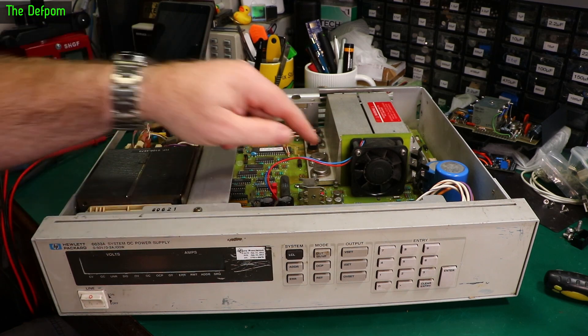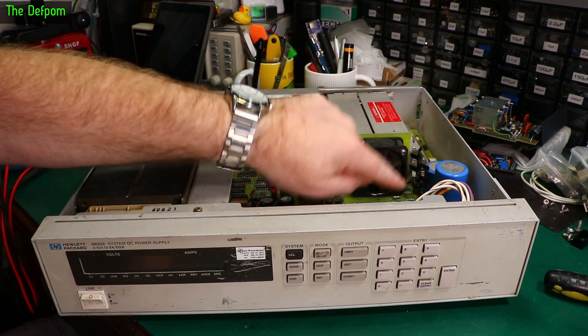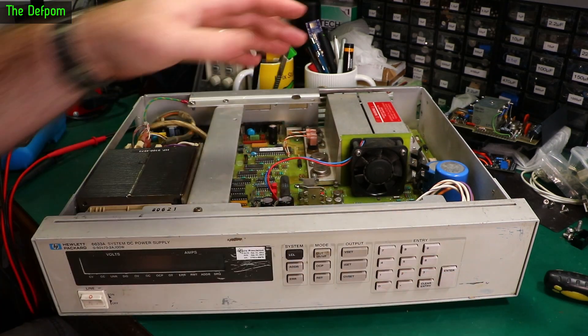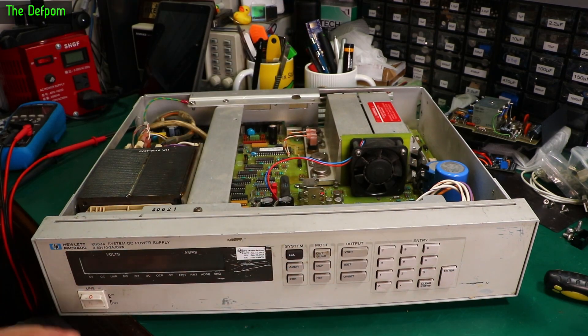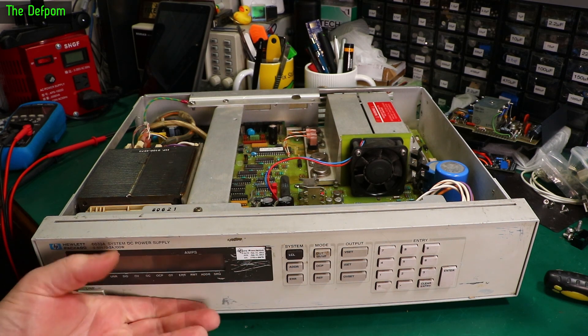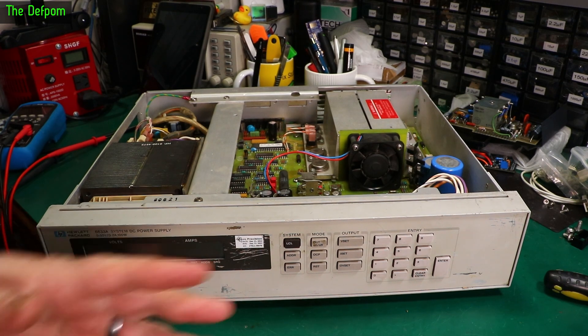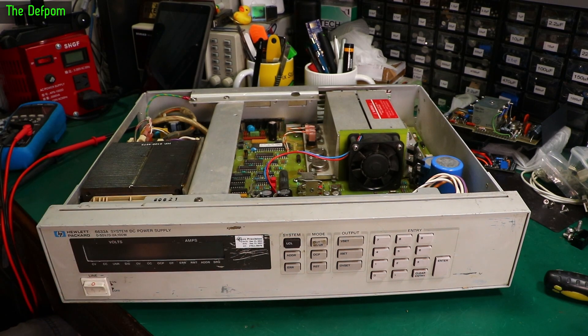The issues it has are the noisy fan — the fan is rather noisy — and the lack of binding posts on the front to do connections, because it's all rear output stuff. There's not much to it and it's also a little bit dirty. So I think I might pull the front panel off, give it a bit of a clean up. I'm not going to show you that because it's going to be a bit boring, but I'll do that before I record more video.